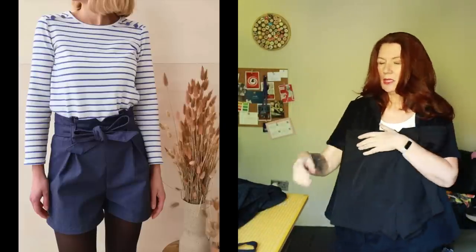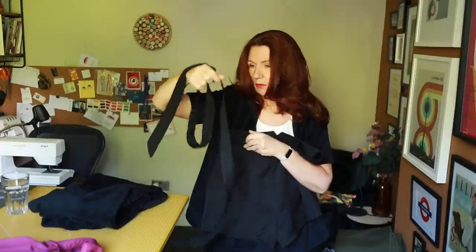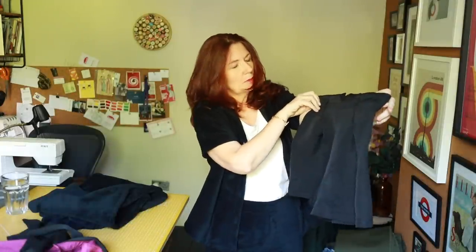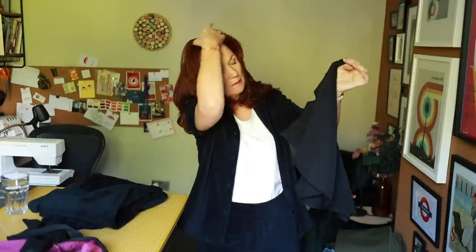I've also made another pair of the Billy shorts from Jolie Lab — the ones with the paper bag waist. I'll link to my previous video where I did a full review. They come with either a tie belt or buckle option; I only used the tie belt last year. Unfortunately last year's pair don't fit anymore, so I've made a new pair in a linen from my stash, bought from Fabworks a while ago. My only concern is that this linen creases like mad and might look like an old dishrag within minutes.